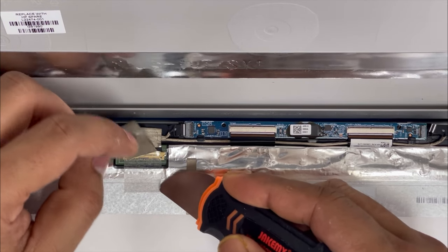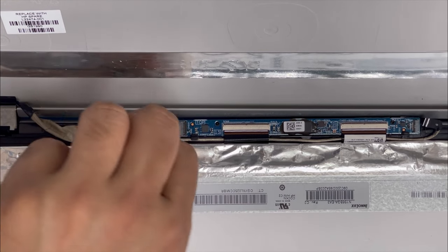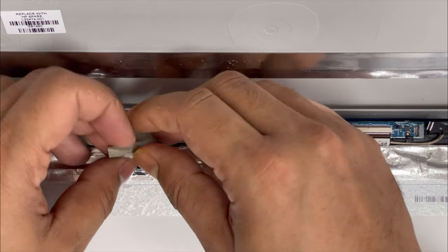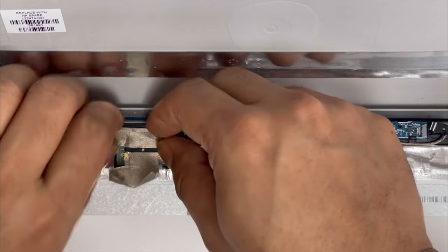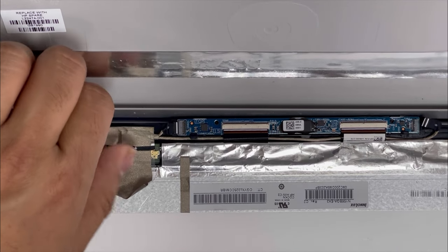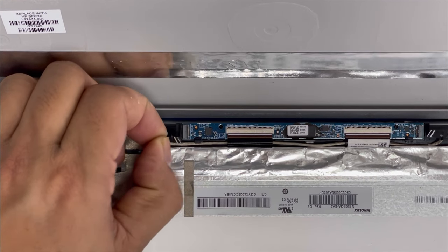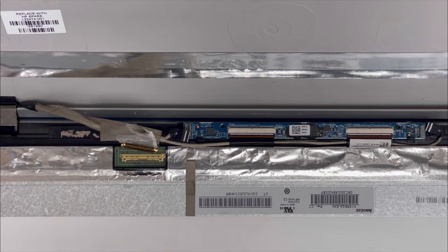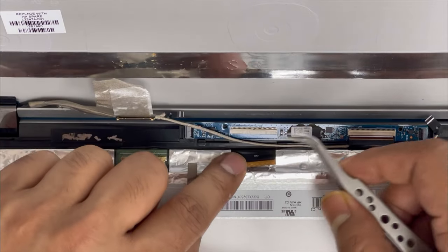There is plastic tape we have to remove first. We just slide it down with the finger. There is some sticky glue we have to remove first. There is another connection we have to remove — with two fingers just slide it down, it comes out easily. Now we're going to remove this ribbon.